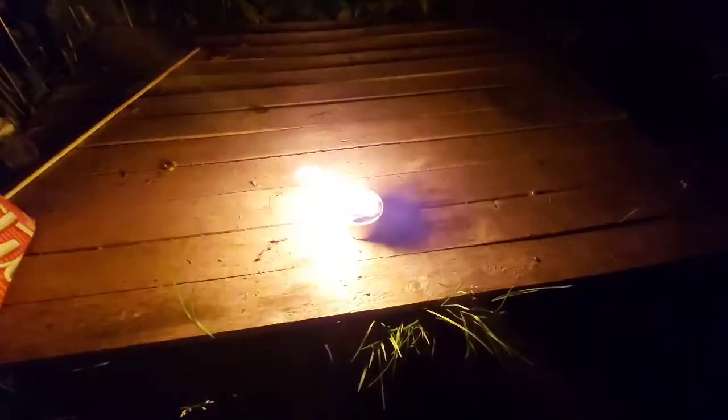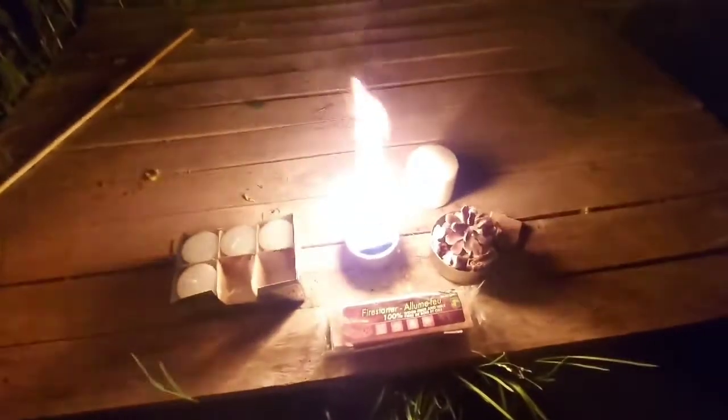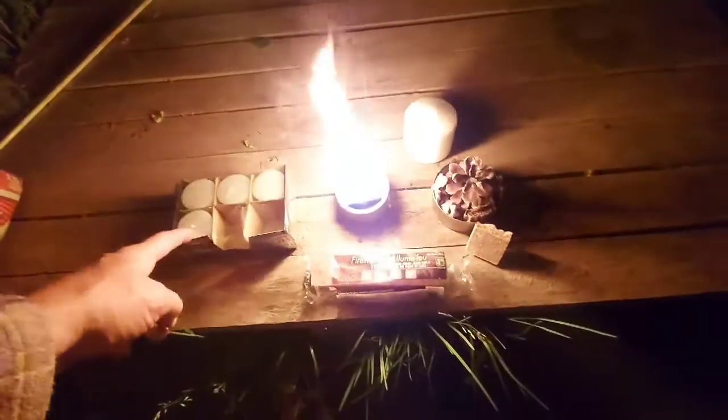It's made from dollar store candles and some dollar store fire starter briquettes. This DIY campfire in a can is just a small tuna can. I also have one with a pine cone here, and this is all filmed by the light of this campfire. The pine cone burns pretty good, and with that dollar store fire starter at a buck fifty, there's about three briquettes in there. Using about half a can of wax, it'll burn for over an hour.